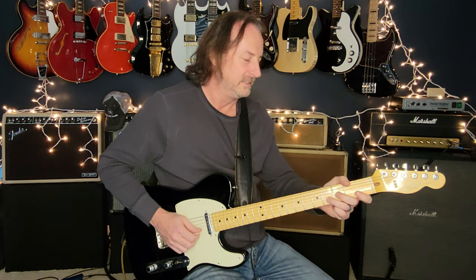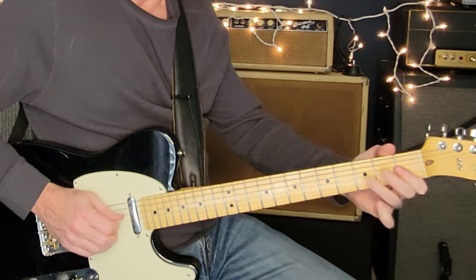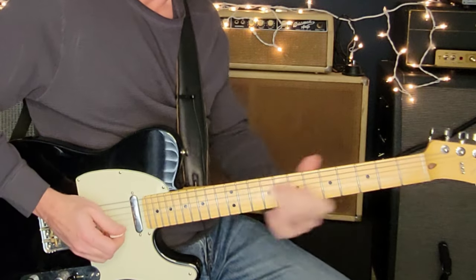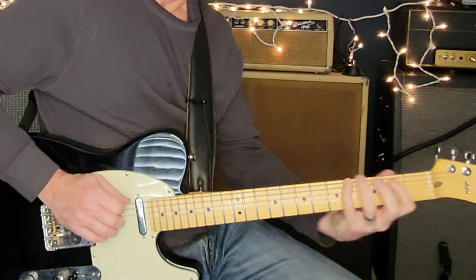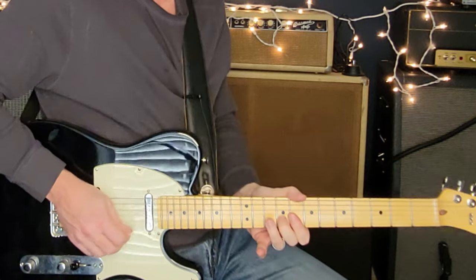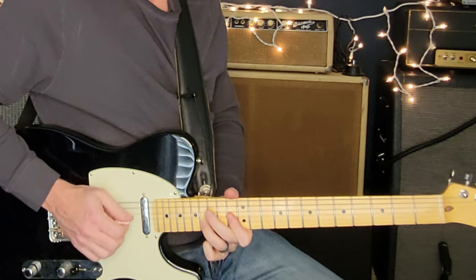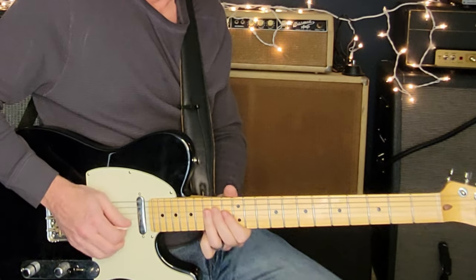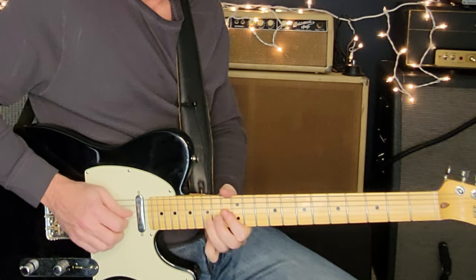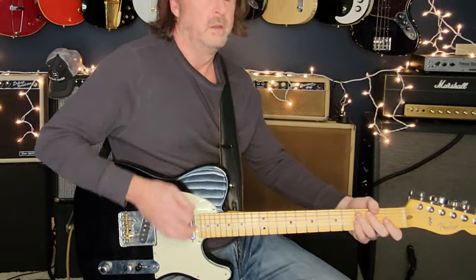Let's see if I can cover that whole thing — going to try and do it slowly. [plays through full solo slowly] I flubbed the end there a little bit, but there you go. That is Eminence Front by The Who and the pinball wizardry of Pete Townshend.